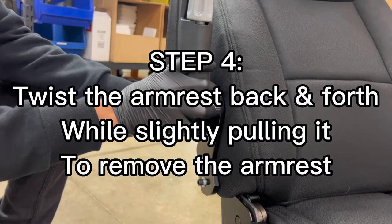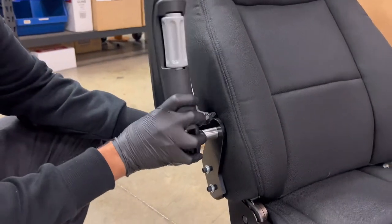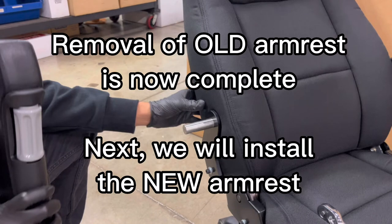Step 4. Twist the armrest back and forth while slightly pulling it to remove the armrest. Removal of old armrest is now complete.